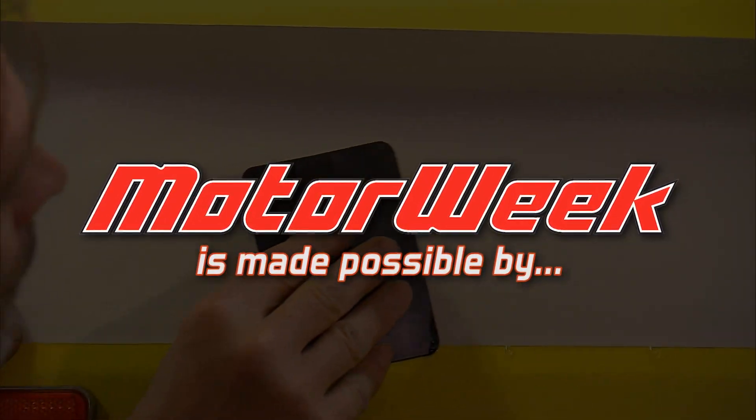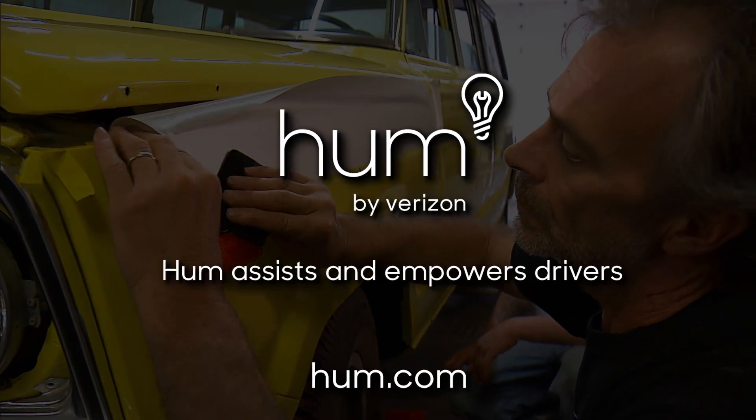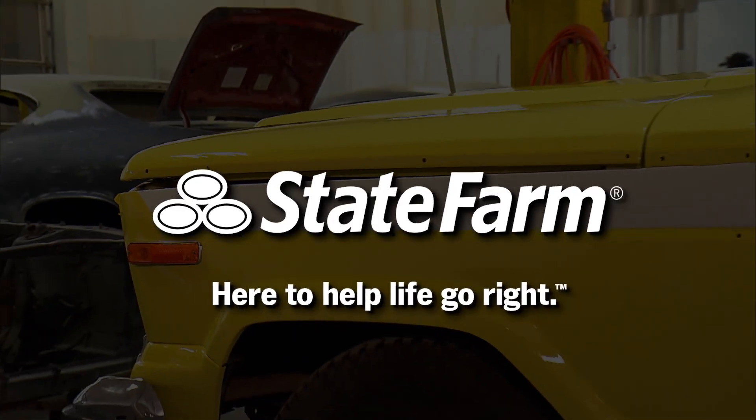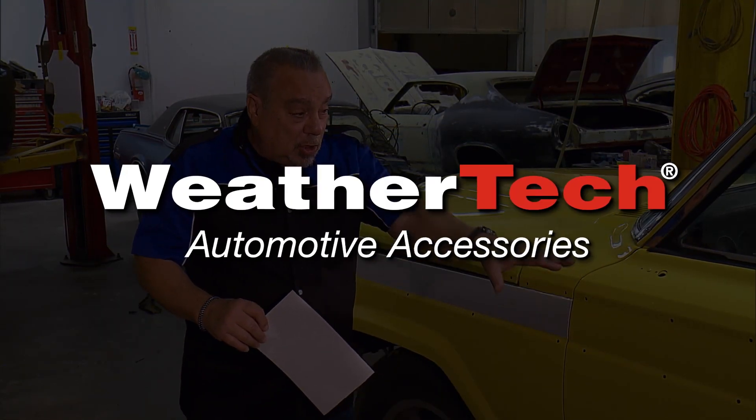Motor Week is made possible by TireRack.com, Hum by Verizon, RockAuto.com, State Farm, Autotempest.com, and WeatherTech.